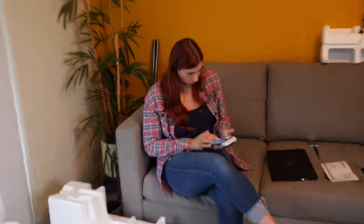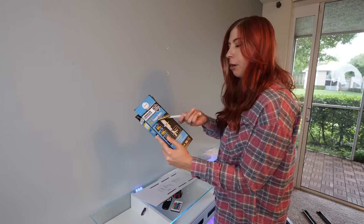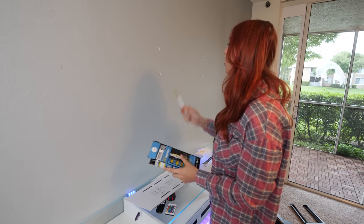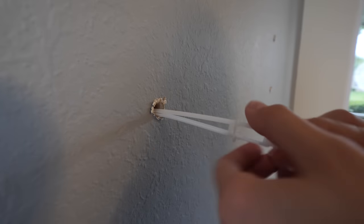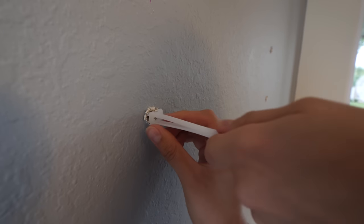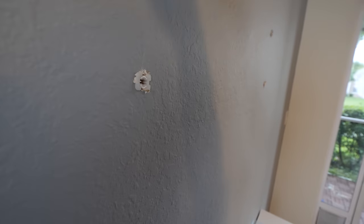The bolts we're going to be using are called toggle bolts. These things can hold up to 265 pounds, and we're going to use four of them. All you do is feed them in like that, turn it this way, and then in order to tighten it, you push it in and break these off. That's it.